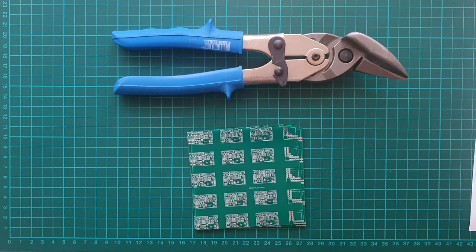However, many hobbyists hesitate to use this method. They fear that cutting the PCB panel could release a lot of dangerous dust. However, I managed to find a simple and safe method.